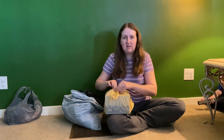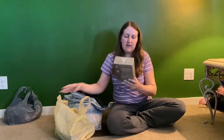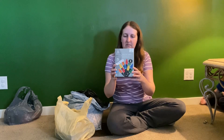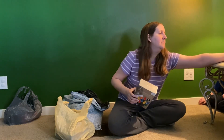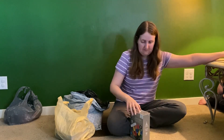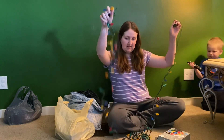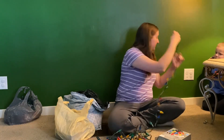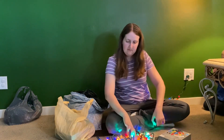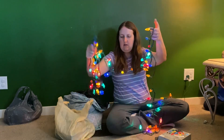The next set is going to be this bag here, and they are bigger lights — not the mini lights. This set is Holiday Wonderland LED lights. I have these taped shut. It's funny, these somehow fit back in the box — I can get these ones back in the box, no problem. Let's plug these in and see. These ones are bigger bulbs, they're pretty. These ones are still really nice — I think maybe just one or two bulbs out. Yeah, those are still really nice.